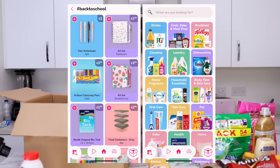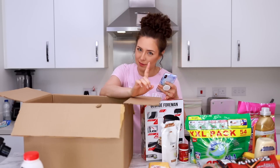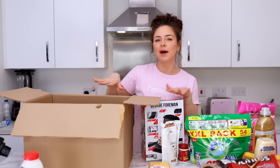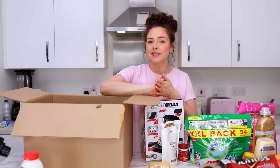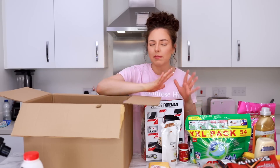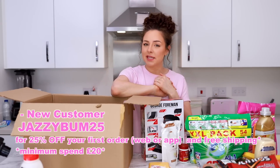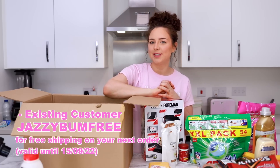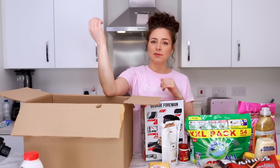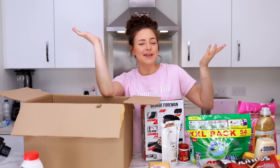They have everything laid out in categories from cleaning supplies to homeware to George Foreman grills. I have a discount code for you which would be silly not to use — it's 25% off things you're probably going to buy anyway. With my code Jazzybum25 you can get 25% off your first order, and if you are already a customer, Cherries are offering free delivery using the code Jazzybumfree. First time: 25% off. Returning customer: free shipping.